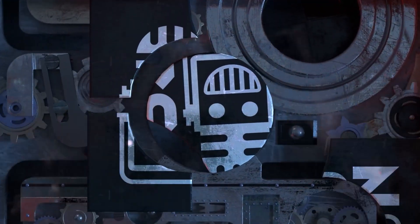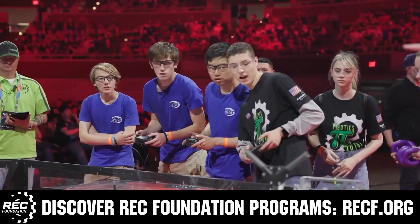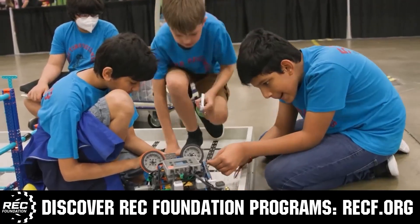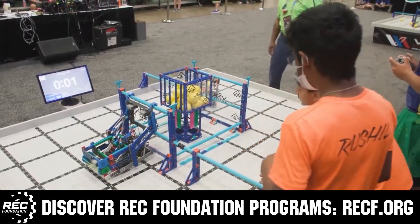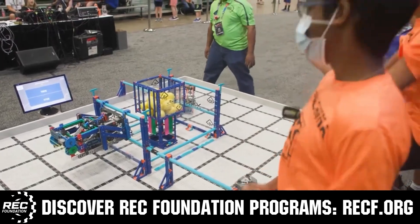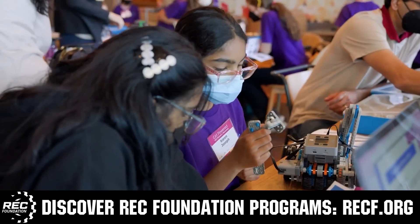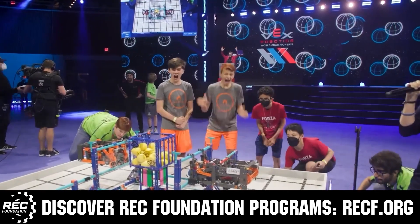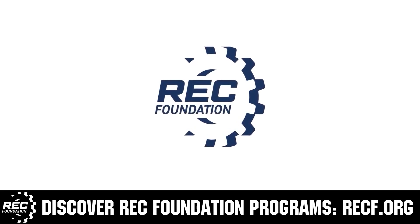This video on FUN is brought to you by viewers like you and also in partnership with the following. The Robotics Education and Competition Foundation provides fantastic programs for students from elementary school all the way through college. These include Vex, Aerial Drone Competition, Online Challenges, JROTC, Thrill Powered, Scholarships, Certifications, and so much more. To discover these exciting opportunities, visit RECF.org and get connected.